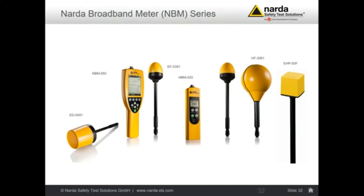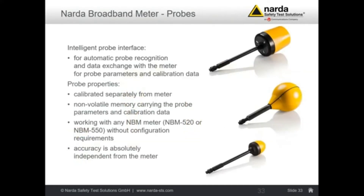For example, close to mobile phone stations you have to make the extrapolation to the maximum traffic. All the probes we supply for the NBM have automatic probe recognition, so you just plug it in and automatically the basic meter will recognize which probe is connected, and all calibration data are automatically transferred into the basic meter. All the uncertainties for the instrument are already accounted for any mix between probes and basic meters.